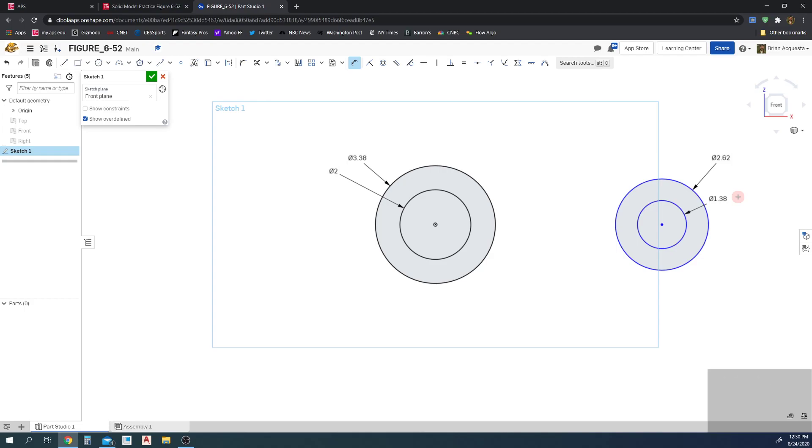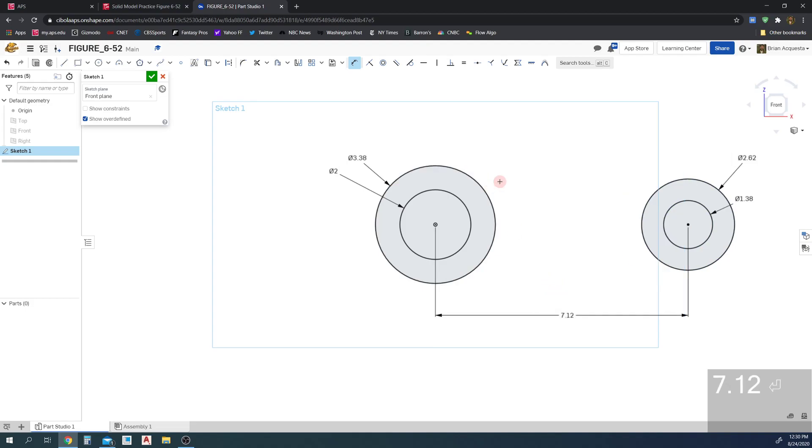Next we're going to set the distance between them — from here to here — and it's 7.12. There we go.